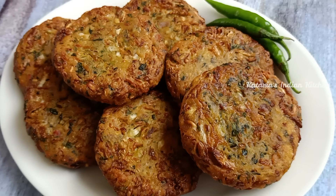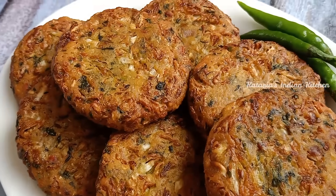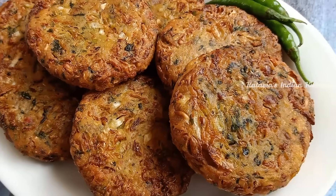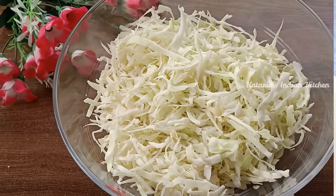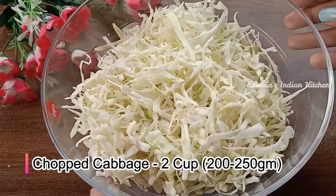They are very tasty, so try it once. This recipe will be very good. We will make this kebab with Patta Gobi.